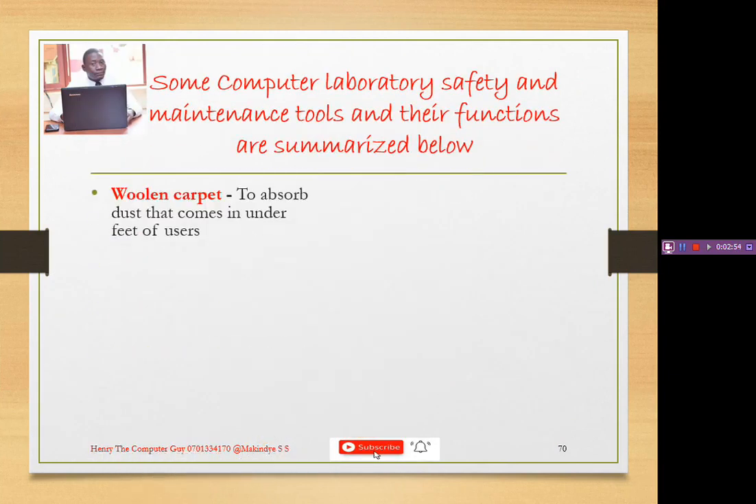Let's talk about a woolen carpet. Remember, one of the rules of the computer lab is that we are not supposed to take shoes into the computer lab, because shoes come with dust. That means we need a woolen carpet to trap the dust that comes from the feet or shoes of users. When we go to the computer lab with shoes, we are taking dust in, and computers are not supposed to be near dust.